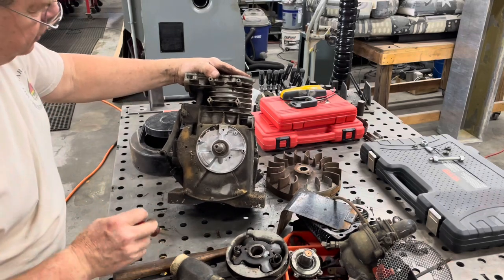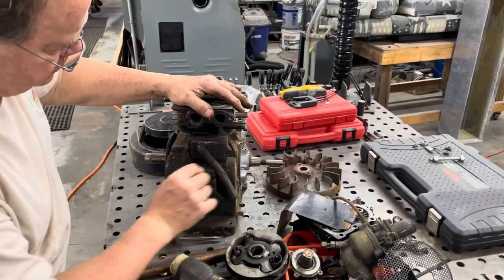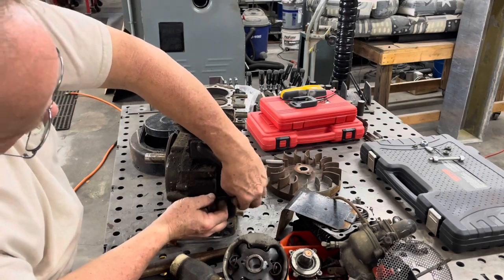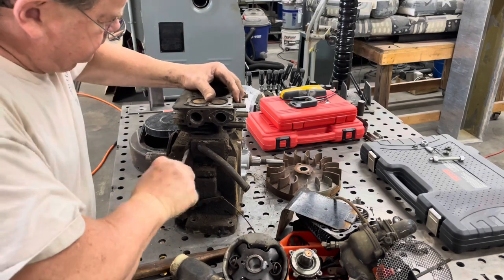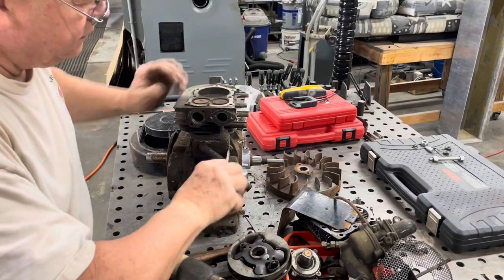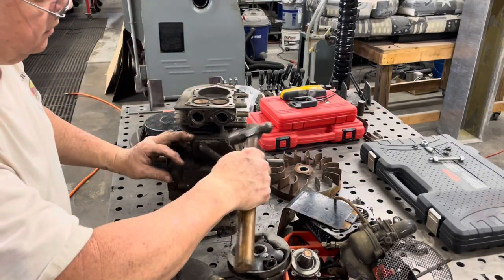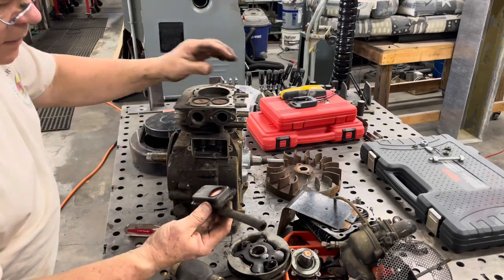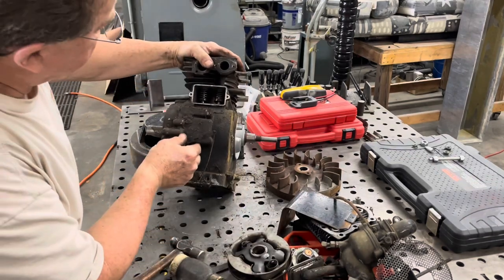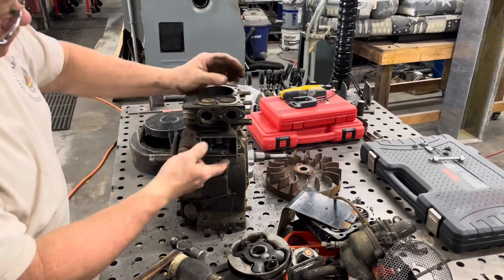You've got the push rod that makes the points go up and down — that came out freely, wasn't stuck. I don't see any leakage on the seals here, so that wasn't the cause of oil getting out. Swinging around to the valve cover — let's go ahead and get that apart, get the valves out. That came out easy, not too bad, just dirty.